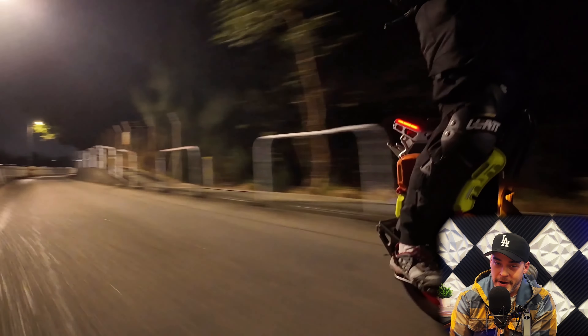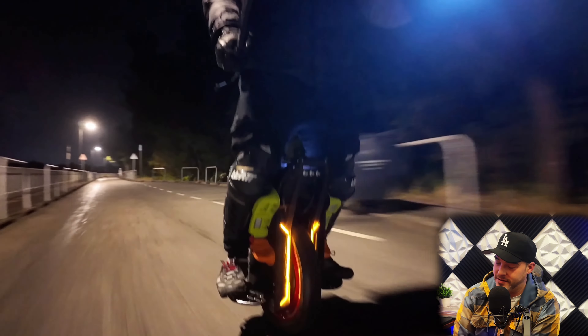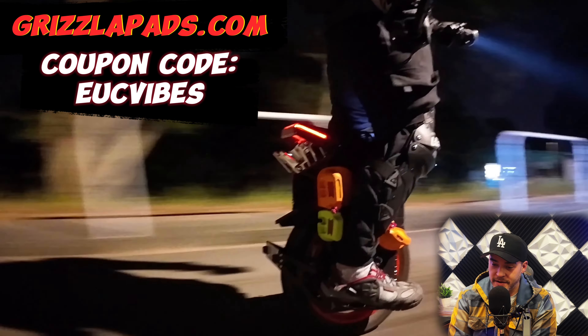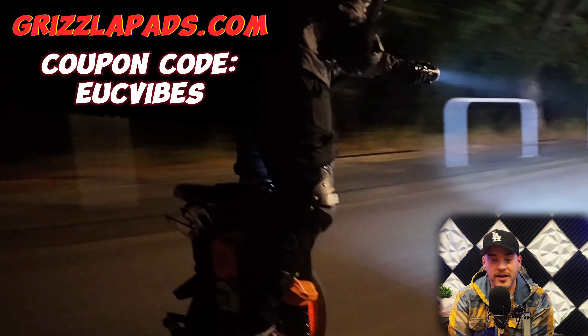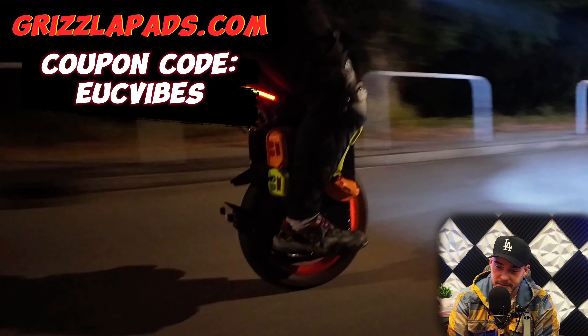Man, this wheel is looking sick, guys. I knew the pedal was adjustable like that, but I didn't know it had that many adjustable heights. And the pads are fully adjustable, too. Looks like my boy got on some Grizzler pads right now. I love Grizzler — those pads are great. If I get the Begoat ET Max, I'll slap some Grizzler pads right on that bad boy.